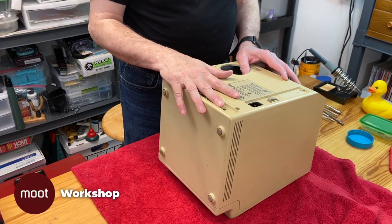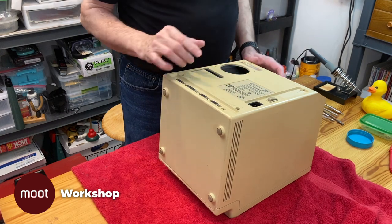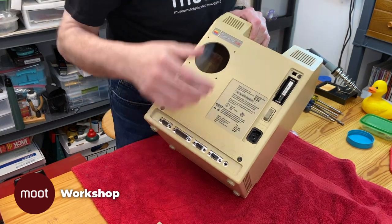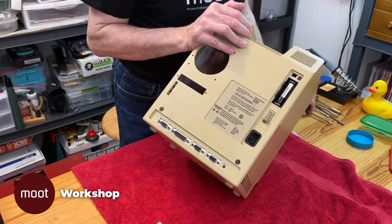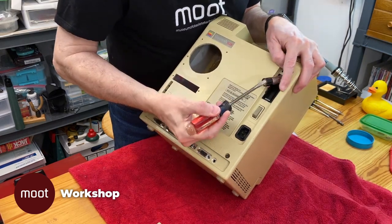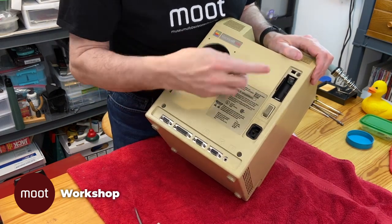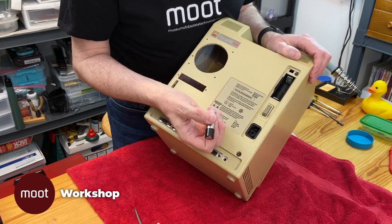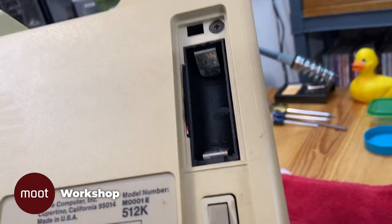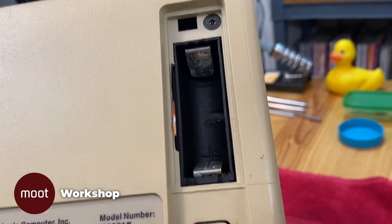I'm going to start taking this thing apart. I'm not going to go through all the details of taking it apart — I have another video for that. But I do want to show you one thing before I take it apart. In here is the parameter RAM battery that keeps the settings when you're not using the computer, and it's the original battery. It's almost certainly dead as a doornail, and it's also corroded in there. You should never store these computers, especially not in a hot place, with a battery inside. And you can see the slot that I cut alongside the battery case to snake that cable out of it.